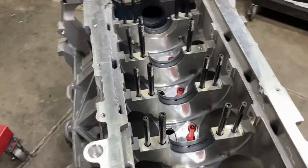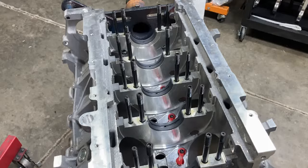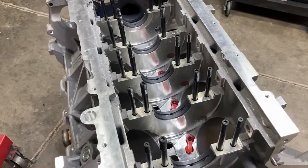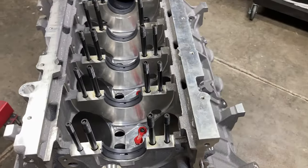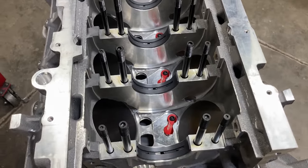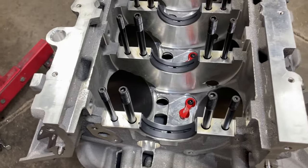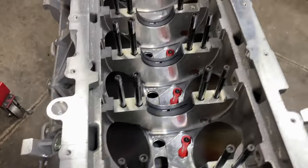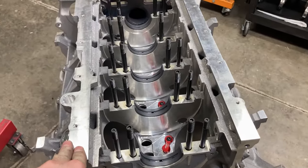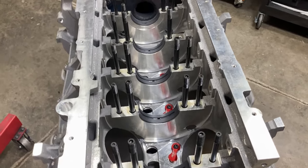Our crank is clean, and what I'm doing now is just going to knock all of our main caps on. I feel comfortable doing that this time because I did check preliminary bearing clearances last time, so I'm pretty confident that these are the bearings I'll need. These are Calico-coated Clevite 2292HXs — so a little bit more clearance. We're going to get our caps on and torqued, and then measure our crank journals and start checking clearances.